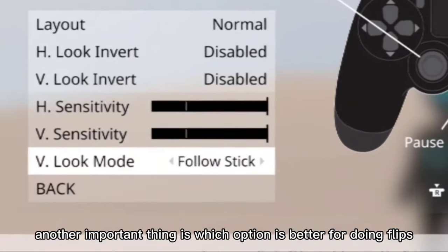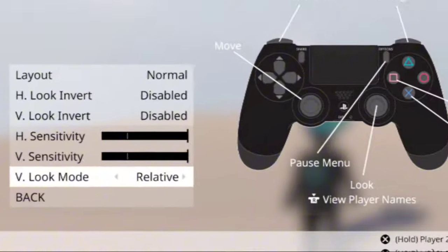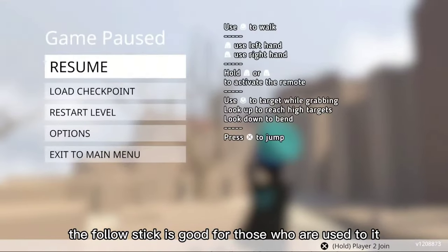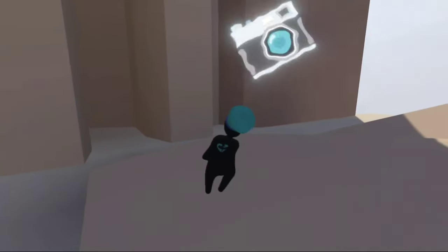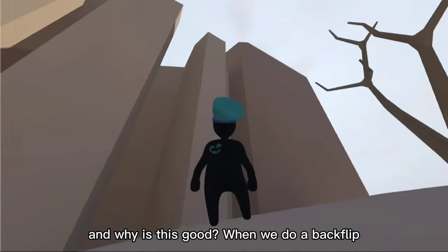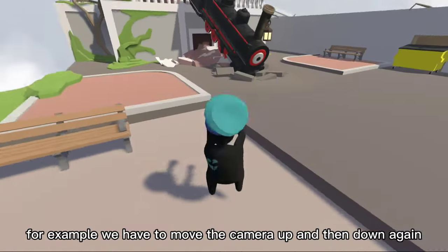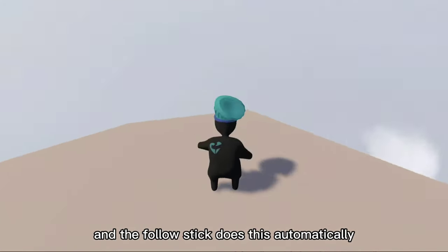Another important thing is which option is better for doing flips, relative or follow stick. The follow stick is good for those who are used to it because the follow stick has something that the relative doesn't: the camera always stays centered. When we do a backflip, for example, we have to move the camera up and then down again, and the follow stick does this automatically.